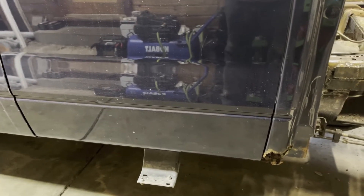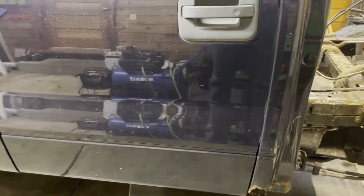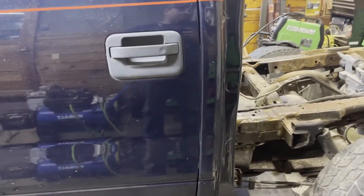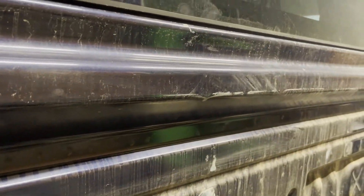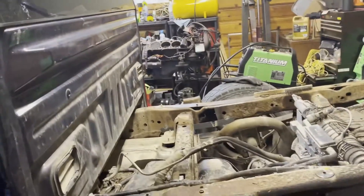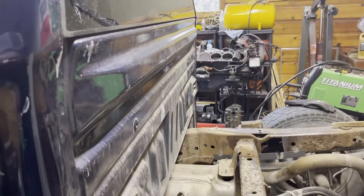The next day I was bringing it back to do some work on it, and I'm looking in the rearview mirror and the bed is just flopping around. I get out and look, and you can see how the bed has been rubbing against the back of the cab. I'm pretty sure the bed was the only thing keeping this thing from folding in half.